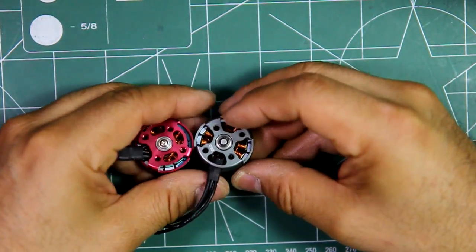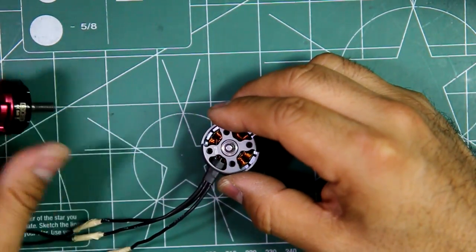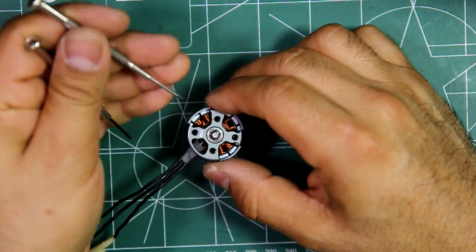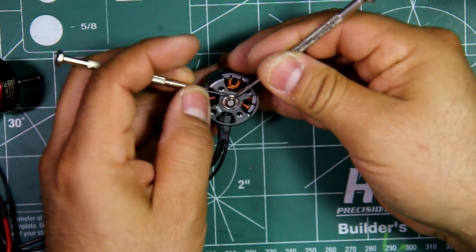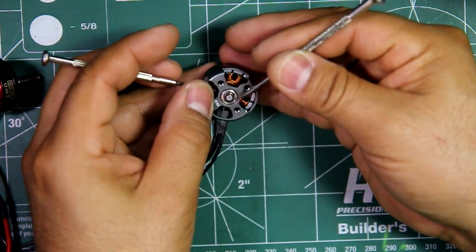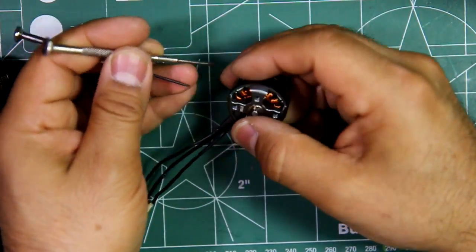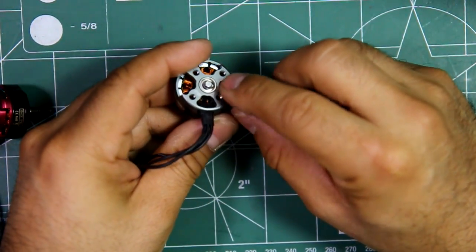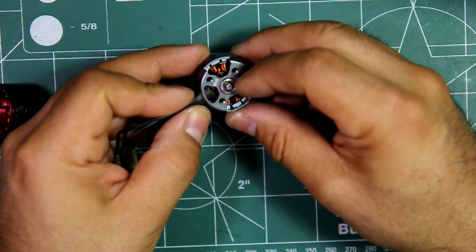At the bottom here, they did use these circlips, which I don't like that much because they're kind of hard to remove if you don't have the special tool. I basically just use two flathead screwdrivers, pull it apart, kind of bend it and get it out of the groove, and then I can remove it. But you have to be careful not to damage the bearing shield. That's a hassle, and I don't know why they did that. They're saying it's more secure, but I haven't ever had the other C-clips come out.